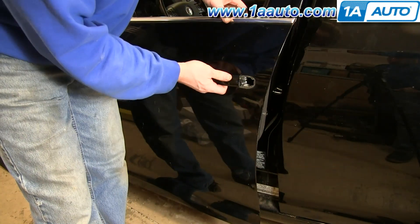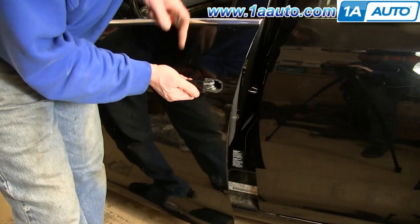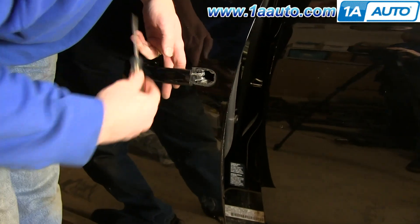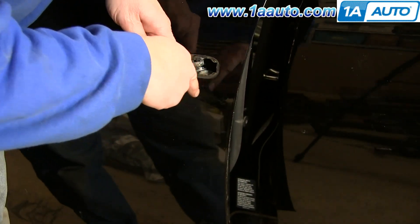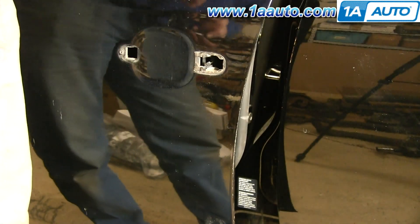Then slide the door handle back. Using a flat blade screwdriver, pry out this clip. That'll release the door handle cable, and you can just pull your door handle free.